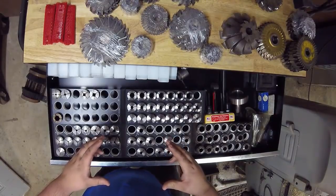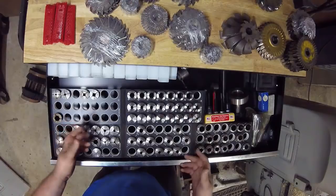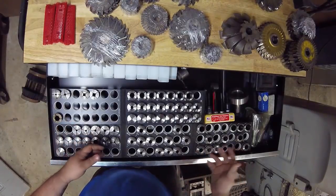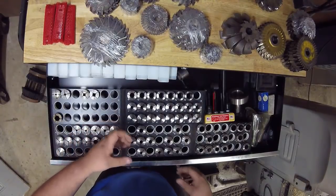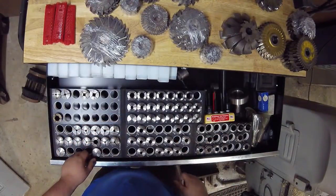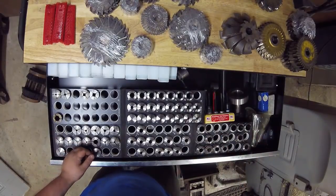I'm actually looking at purchasing a Morse taper holder to help the shop out a little bit. Another option is an ER collet holder, so you can hold your different size ER collets and keep those organized. That would probably fit in the toolbox too, so we're looking at one of those as well.